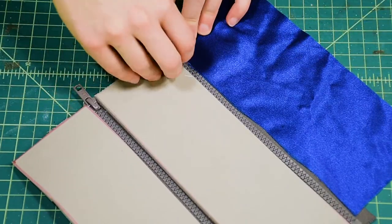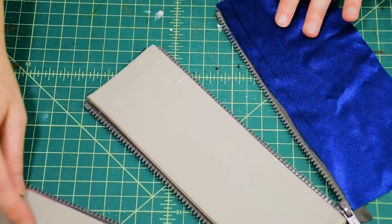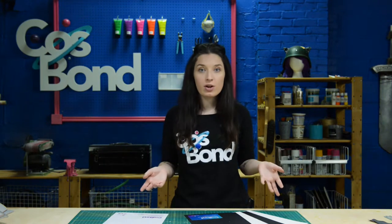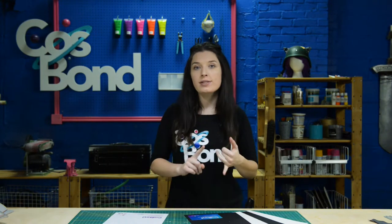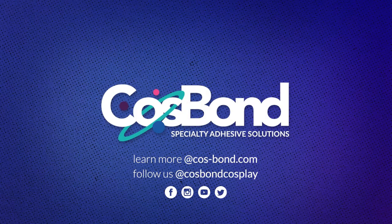We have our zipper with our fabric to foam and foam to foam. Now we have a strong, functional zipper without the need to sew and with no mess, no fumes, and no dry time.